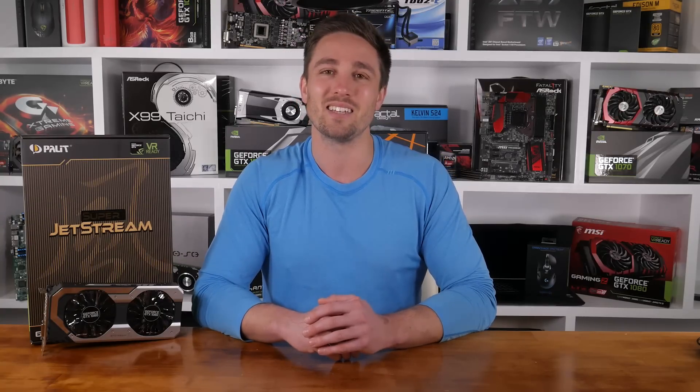Overall, I really like the Palette GTX 1060 Super Jetstream. The dual fans are nice and quiet, the design looks great, and the inclusion of a full size backplate was a welcome addition. Let me know what you guys think in the comments. I'm your host Matt, and I'll see you guys next time.